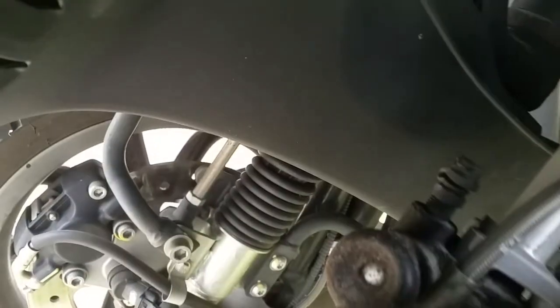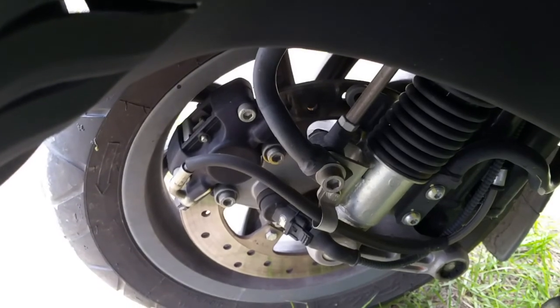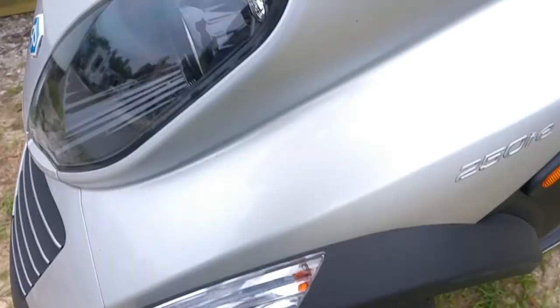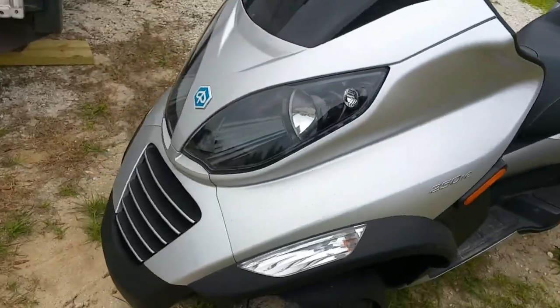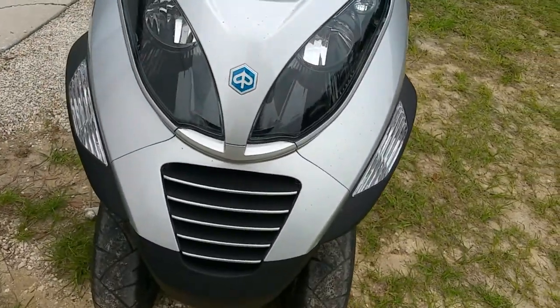There's part of the suspension — it's fully independent. Each wheel has brakes on it. This thing will stop faster than a Gold Wing 1800. In fact, yesterday I almost got run over because I stopped too fast and an 1800 almost got me.